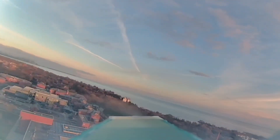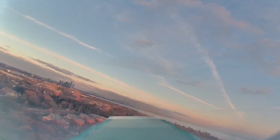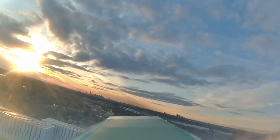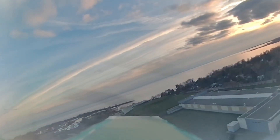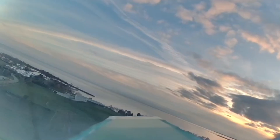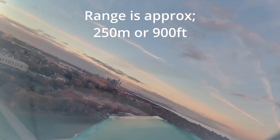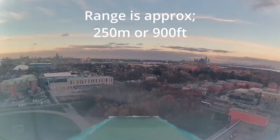Now that we're in the air, I can show you what the system is all about. As you can see, I am getting smooth live FPV on a pretty chilly day. It's stable, no cuts so far, looking good. After experimenting with distance, we found that the FPV started to cut a bit at a distance of about 300 meters. So when you're flying, try to stay in a radius of about 200-250 meters, or 900 feet, from where you are without obstruction.